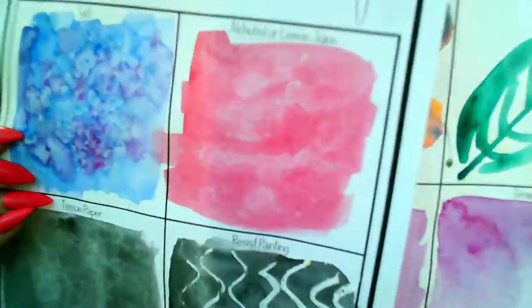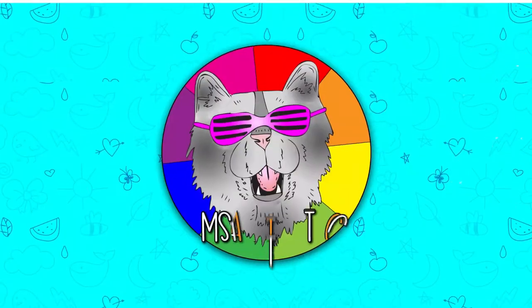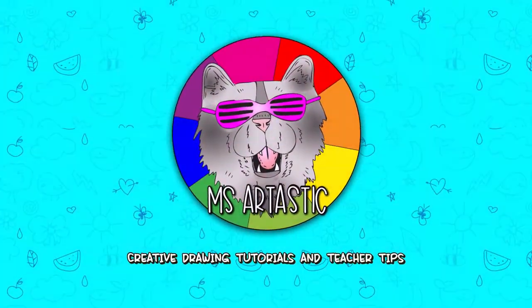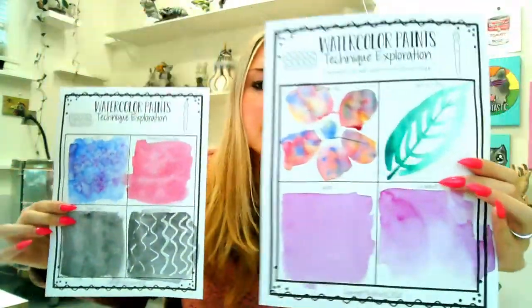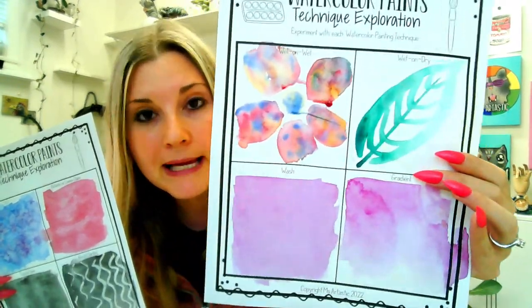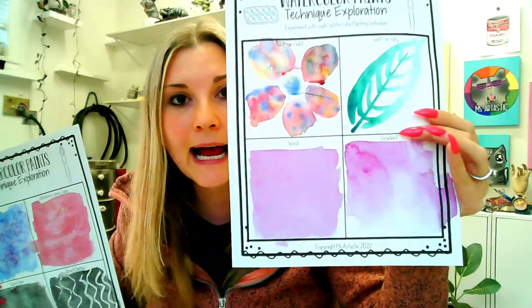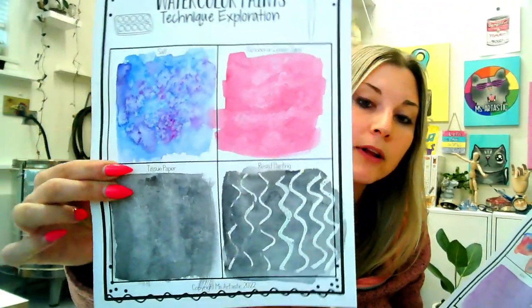So let's get into it. If you're wondering how to get this fabulous watercolor painting technique template, first we'll go over the basics — these are just basic watercolor painting techniques that everyone needs to know — and then we're going to experiment with things that you probably already have in your house or classroom.